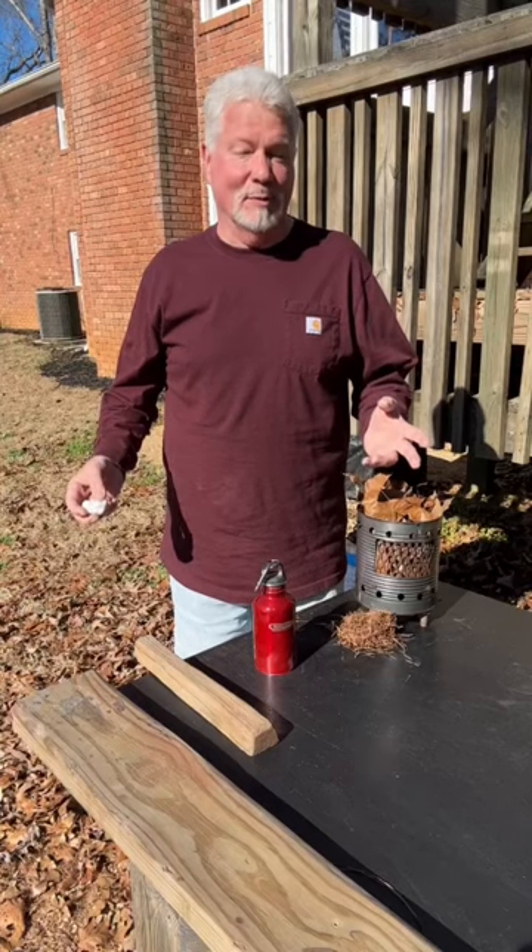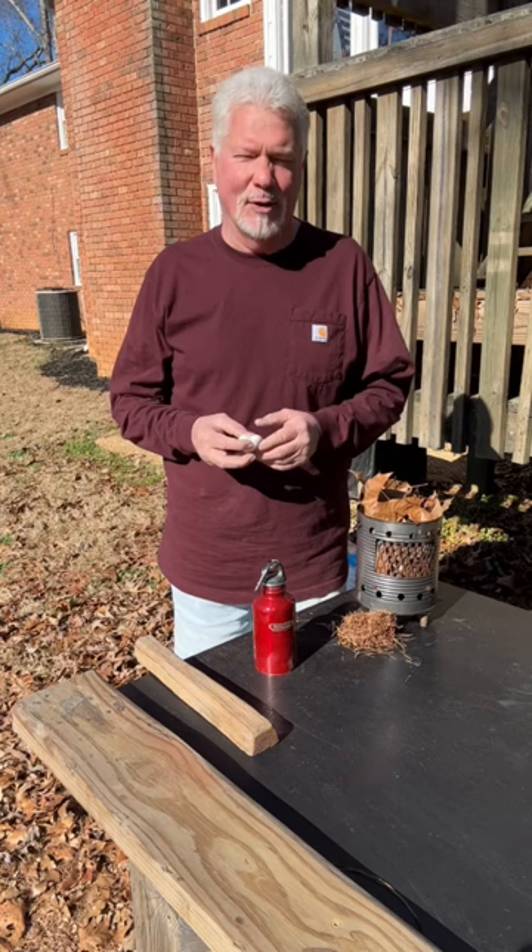Hello YouTube, I'm David with the David West channel. Today I want to show you the very easy fire roll technique. It's just simply cotton with ashes on the inside that you roll about 20 times.